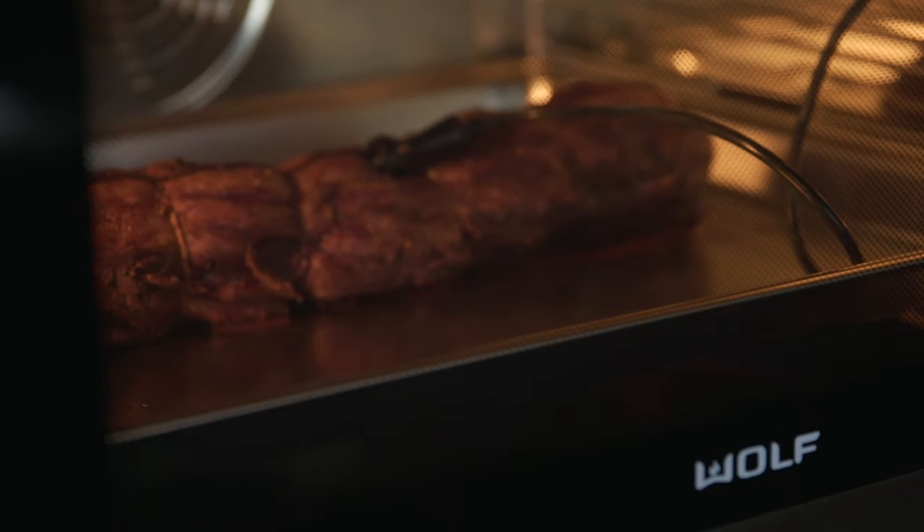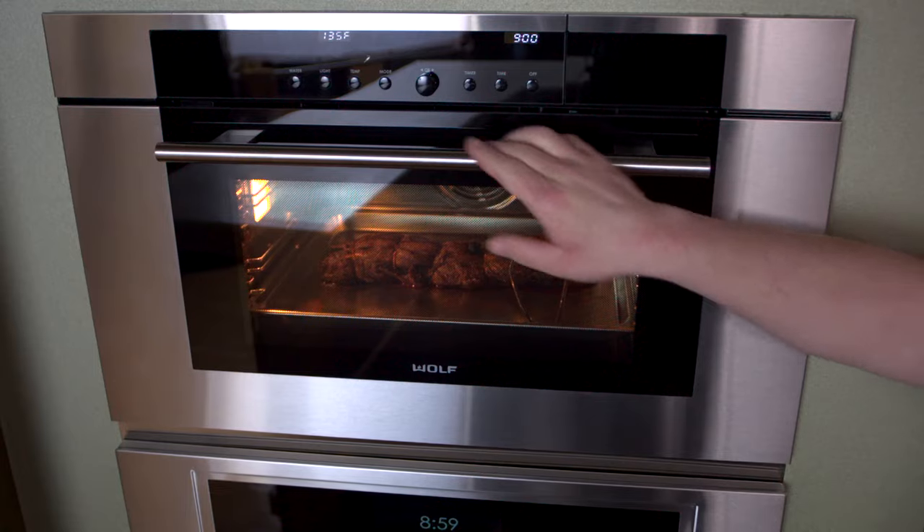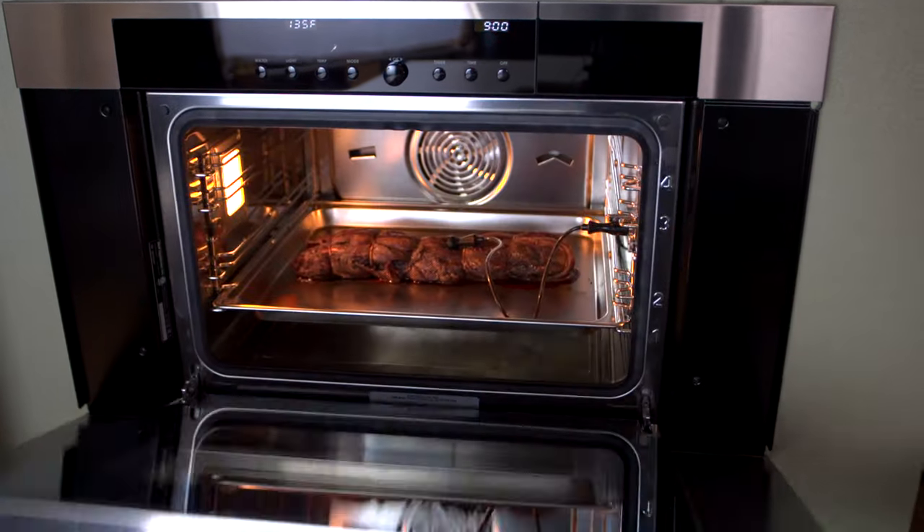It's going to be rested and ready to slice at the precise moment you want to serve your meal. Now it's exactly 9 o'clock. The roast is exactly 135 degrees. We're going to pull this out of the oven and see what it looks like.